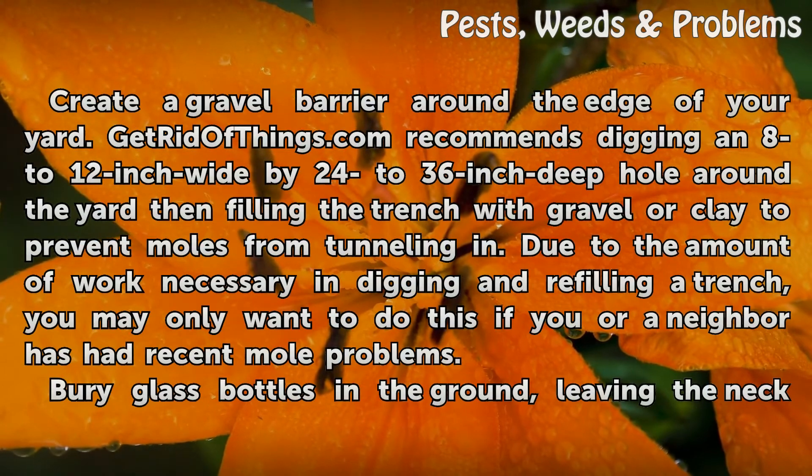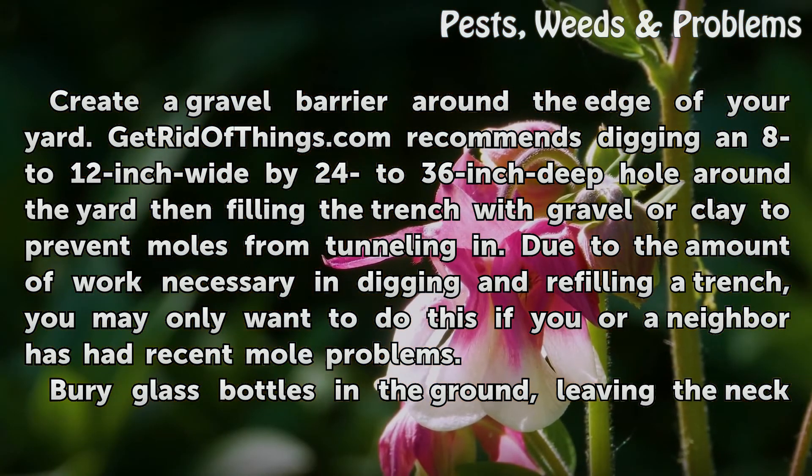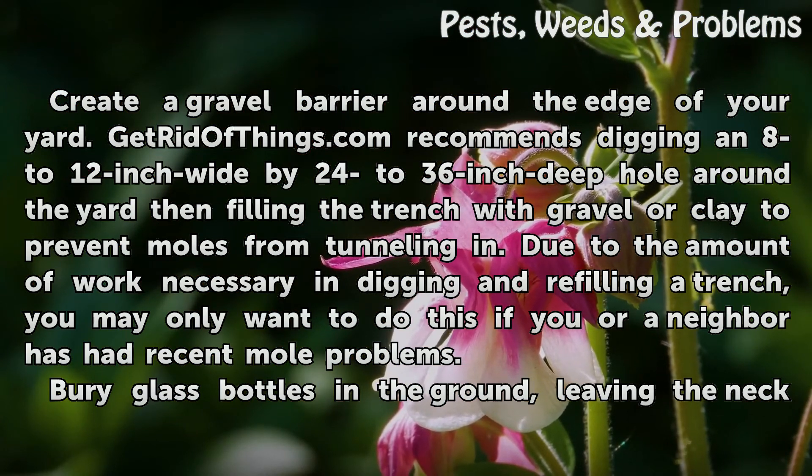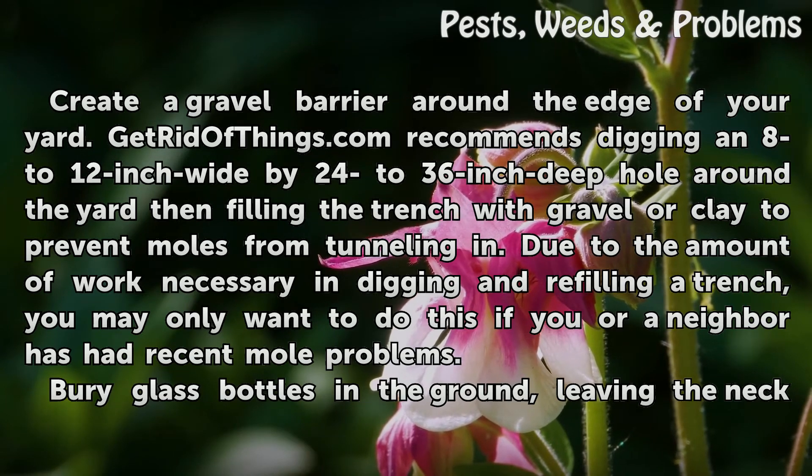Create a gravel barrier around the edge of your yard. GetRidOfThings.com recommends digging an 8 to 12 inch wide by 24 to 36 inch deep trench around the yard, then filling it with gravel or clay to prevent moles from tunneling in. Due to the amount of work necessary, you may only want to do this if you or a neighbor has had recurring mole problems.